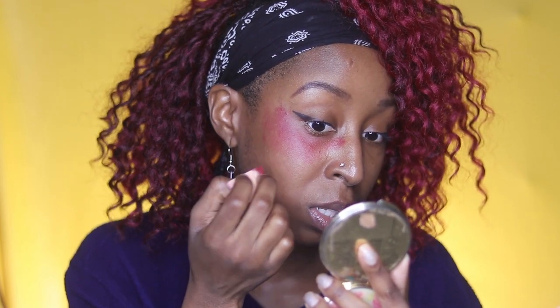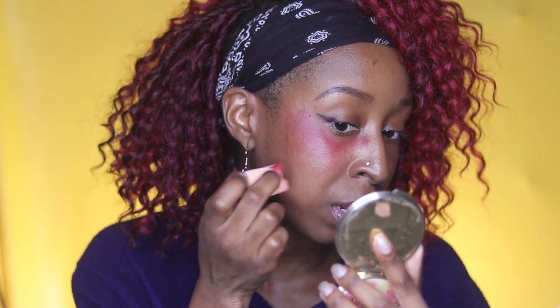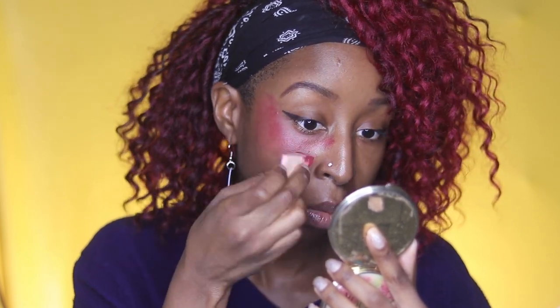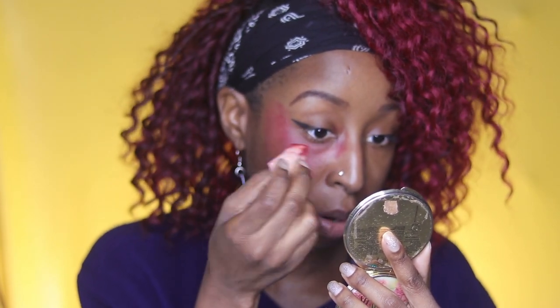When I do bruises, I usually only use three colors: Bloody Rose, Burnt Maroon, and Midnight Sky. I do the red first, as you see here, then I put the darker color in the middle and blend out the edges, and then put the darkest color in the middle. We're going to speed this up.